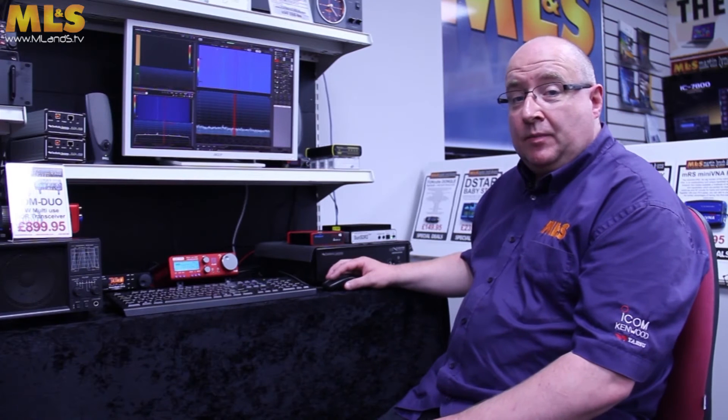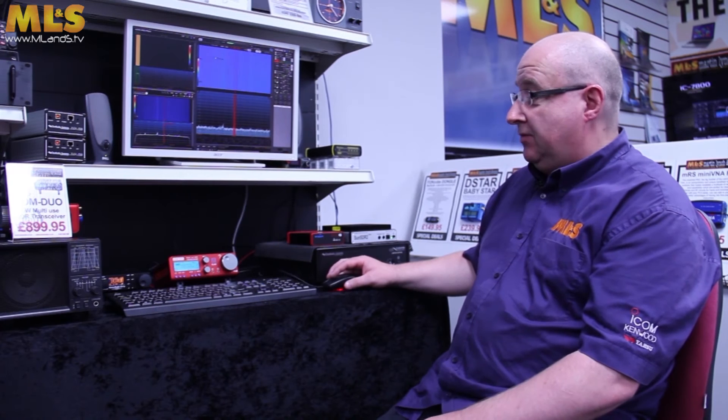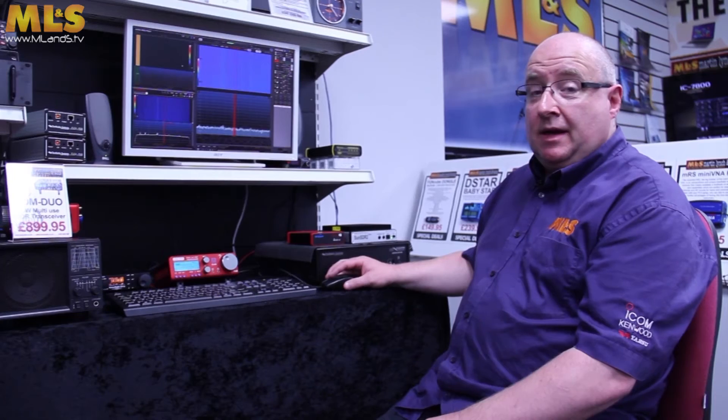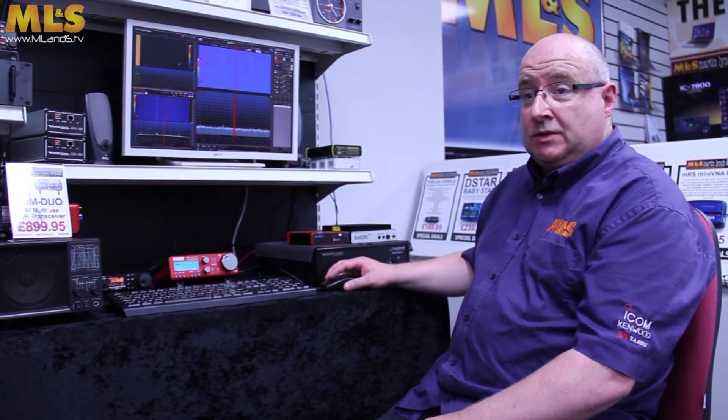Okay, that's been a brief overview of the FDM Duo. It looks fantastic in red, and it's a very good deal. You can buy it on the web at hamradio.co.uk. My name's Gary, M0TIG, and thanks for watching.